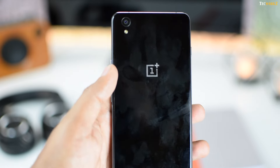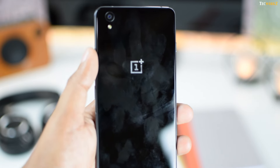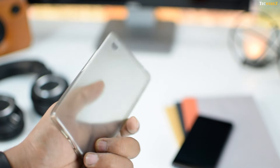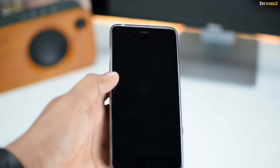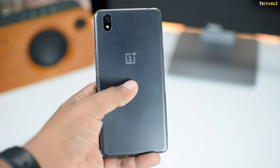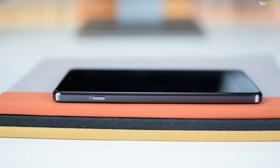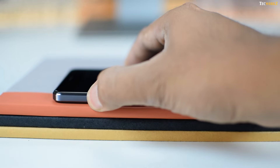OnePlus has tried to offer a solution for both these problems. They acknowledge that the phone might slip out of your hand and they do offer a free silicone case with each device. It's nice as it adds a lot of grip to the phone, it's translucent so you can still see the back and the beautiful OnePlus logo, and it also helps keep the back fingerprint free. I loved the alert slider that OnePlus introduced with the OnePlus 2, and it's good to see it carried on to the OnePlus X.